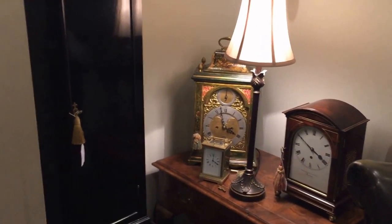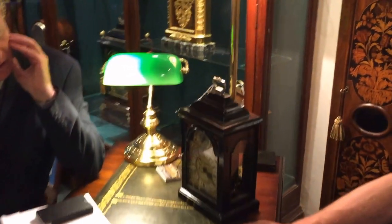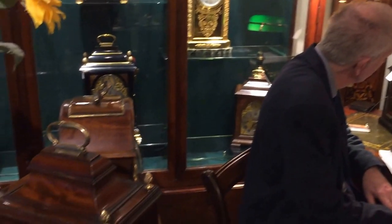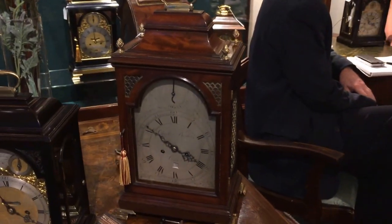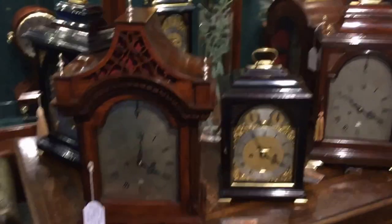Do you give any guarantee of authenticity and originality? Yes. I won't buy a clock unless I'm satisfied that it is authentic. We give a full guarantee of it working like the maker did originally. And also, they get our famous tab, engraved with the individual number stating that I restored it and it is an authentic piece.